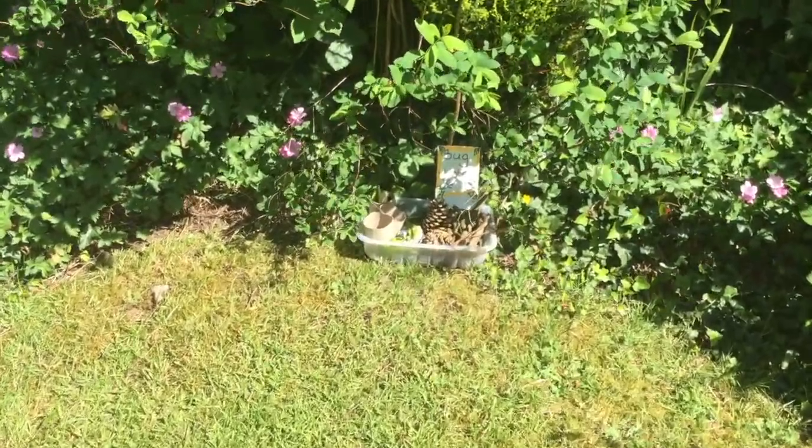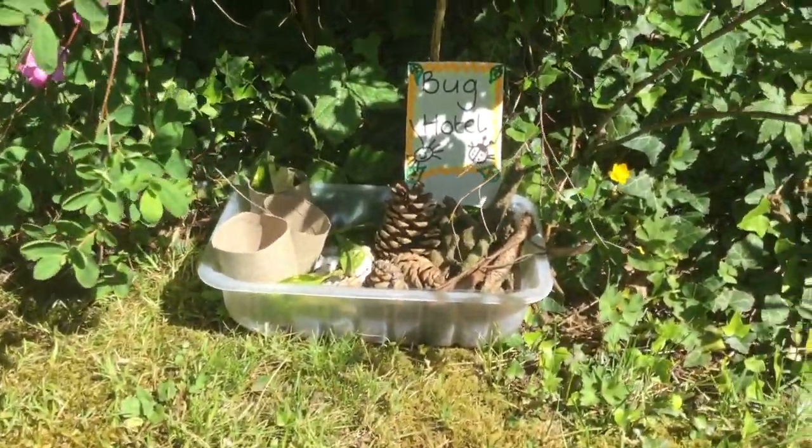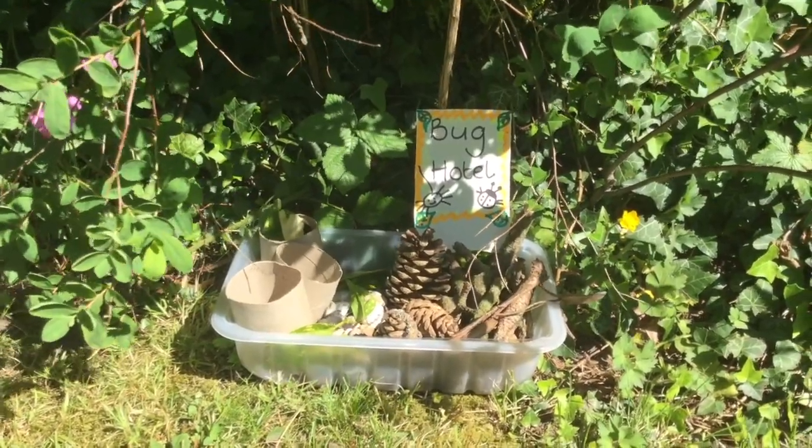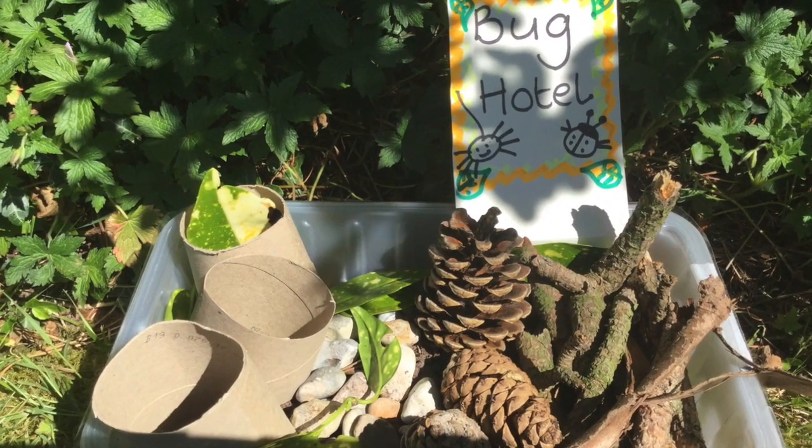Let's see if we've got any bugs yet. There it is — a bug hotel, ready for all the bugs to come and stay. That's how you make a bug hotel. You can use anything you like that you find in your garden or in your house. It can be as big or as small as you want to. Have some fun making a bug hotel, then you can check every day and see which bugs have come to stay. Send me your photos. Have fun. Bye!